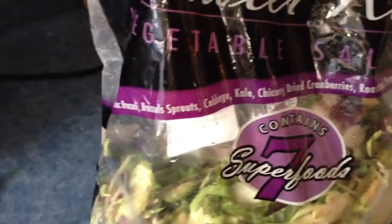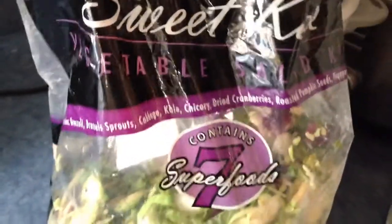But it looks like it's too much sauce, so I decided to add some of this from Costco — it's the kale, Brussels sprouts, broccoli salad mix.